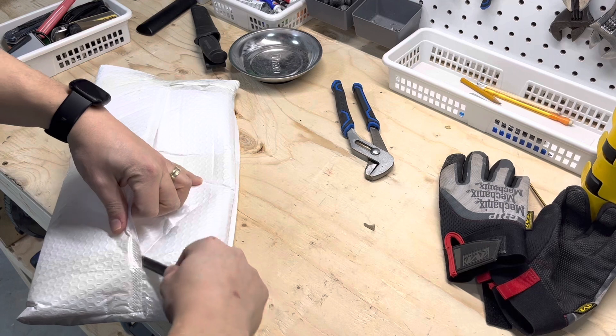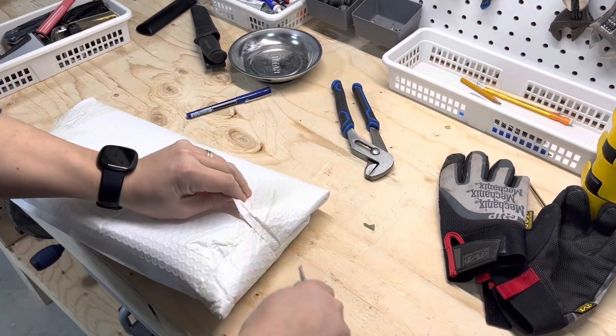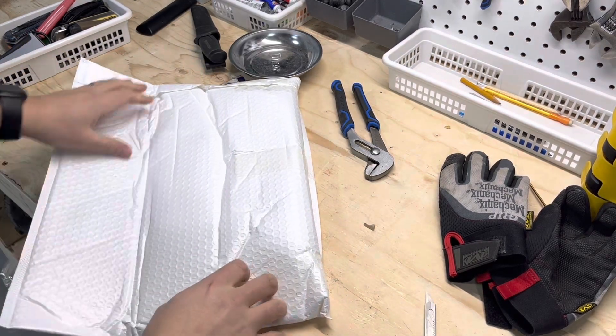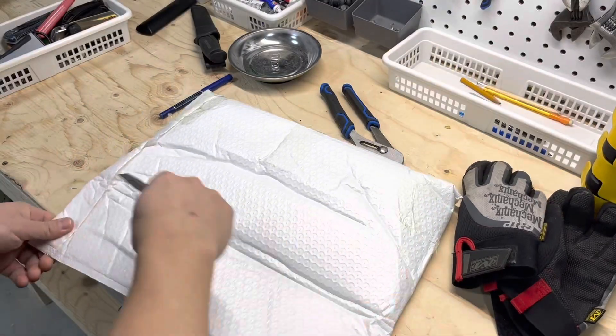Just got this in the mail. This is supposed to be for the year I have. I think the model I have on my current Versys is a 2015 and up model, so heads up — that doesn't work on a 2014 model.